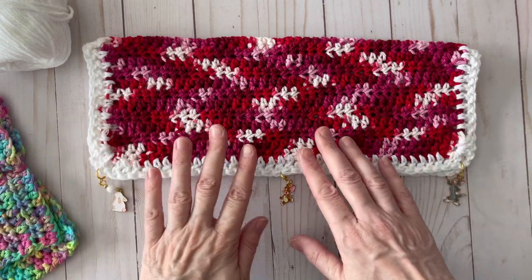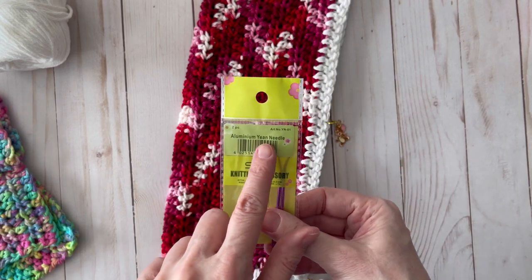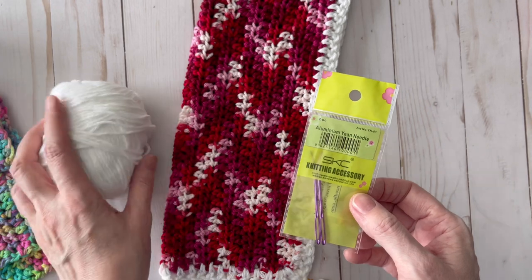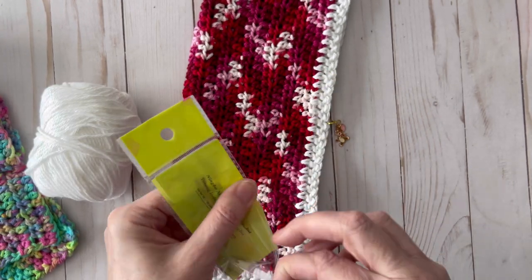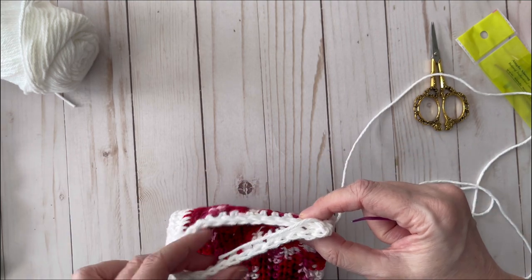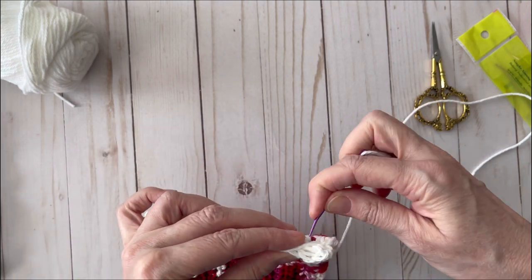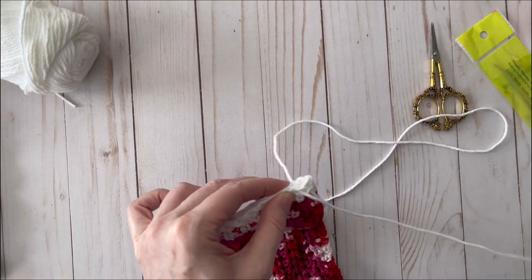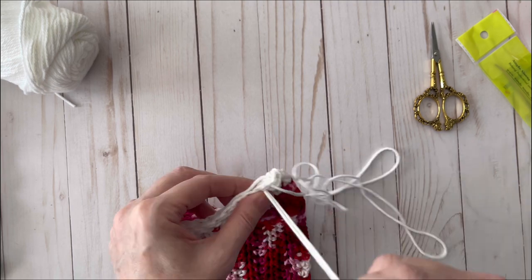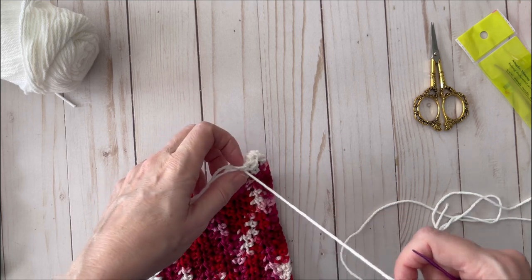I've got these yarn needles from Amazon — they say 'yeen needle' apparently they didn't notice the typo! I'm going to use my 100% cotton yarn and sew around the edges. I like to start in the corner and do a whip stitch all the way around. To hold down my thread tail, I just catch it in my stitches as I go. If you want to close yours up a different way, go for it — I never claimed to be a seamstress.